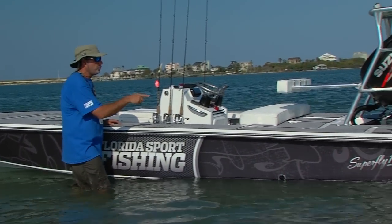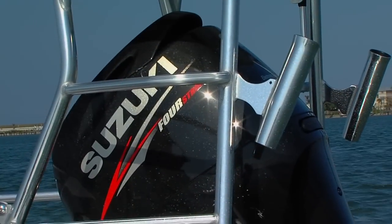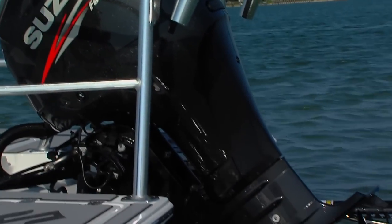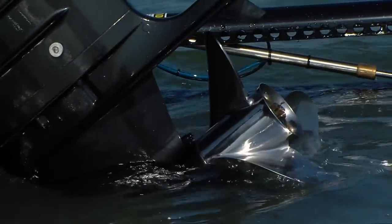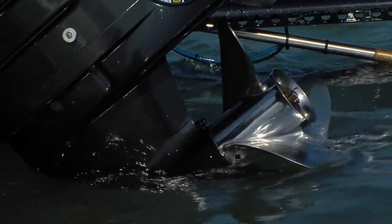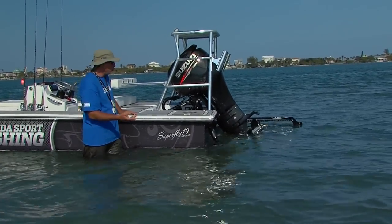We decided to power our Superfly with a super efficient Suzuki DF-90, which pushes us along at approximately 40 miles an hour. It's outfitted with lean burn fuel technology which mixes the fuel and air at an optimal setting, so we can fish all day long on just a couple of gallons of fuel.